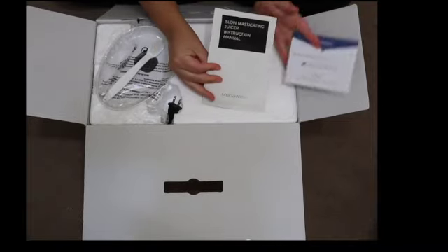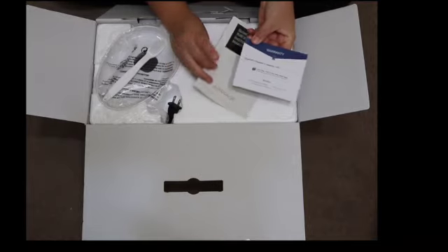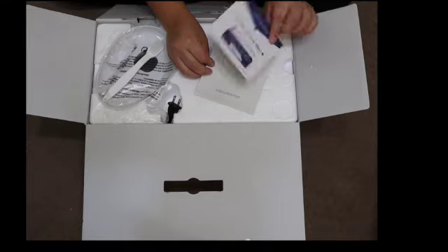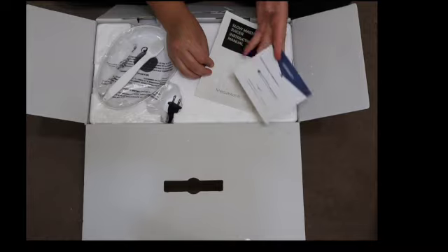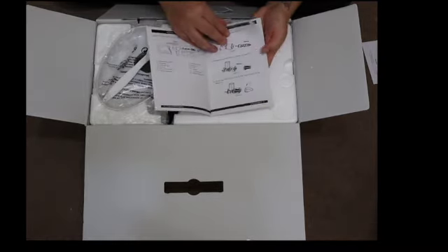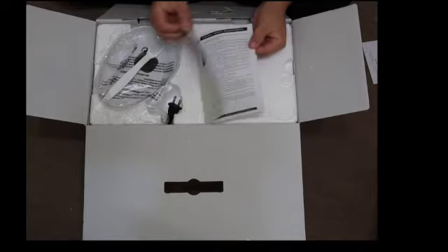Here's the instruction manual — it's super easy, it's got pictures. I did want to highlight this warranty card because I love when companies include it. They give you their support number and they're really all about the user experience, so that's a plus in my book. The instructions are very easy, there are pictures — we love instructions with pictures, so good job on that.